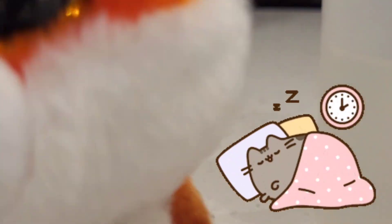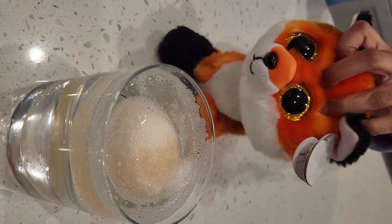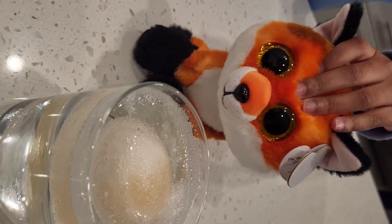Looks like I'm going to bed. I'll see you tomorrow. Okay, so we got the egg all done.